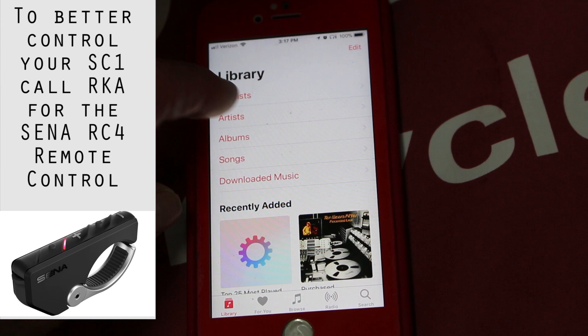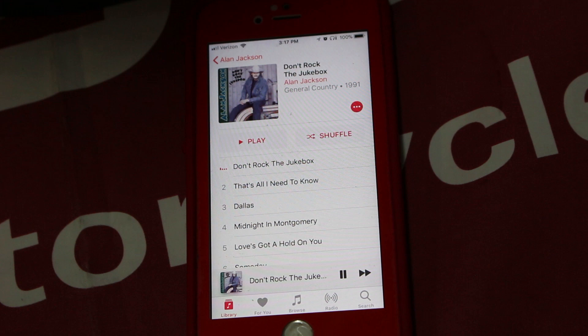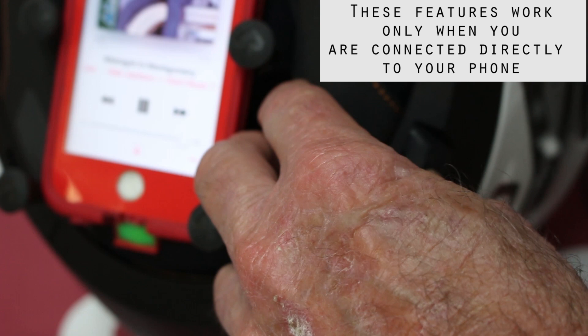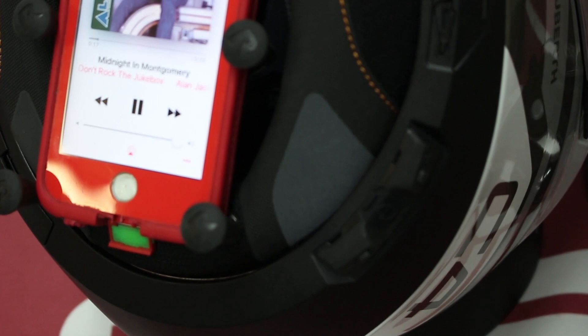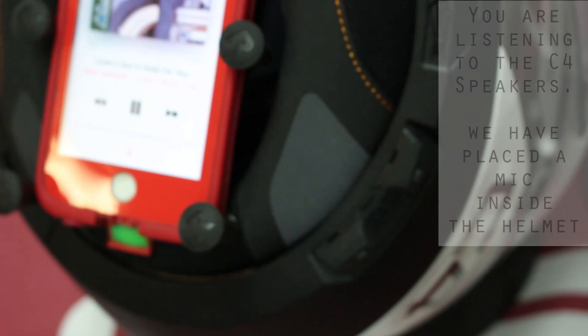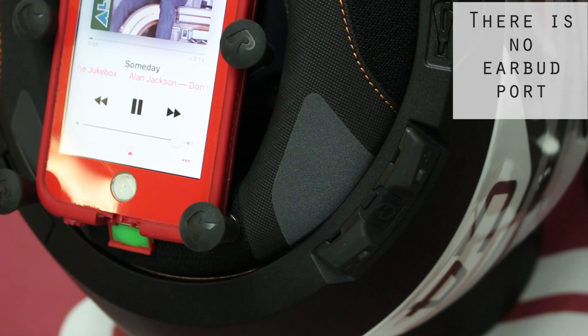Now we can go into our music, choose an artist — let's do a little Alan Jackson. To pause the music, hold the plus button down and you'll hear a double beep, and that'll pause it. Start it back up and you hear a double beep again. To go to the next track, hold it down a little bit longer. And that's how you control your music on your phone through the Bluetooth headset.